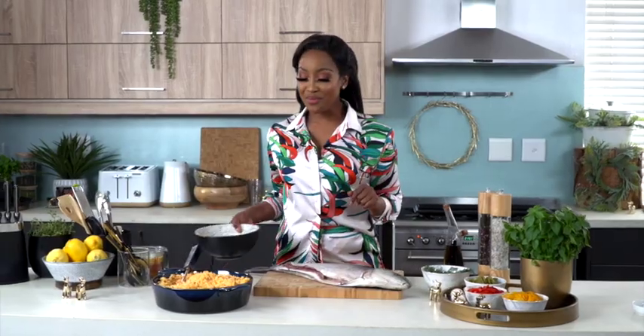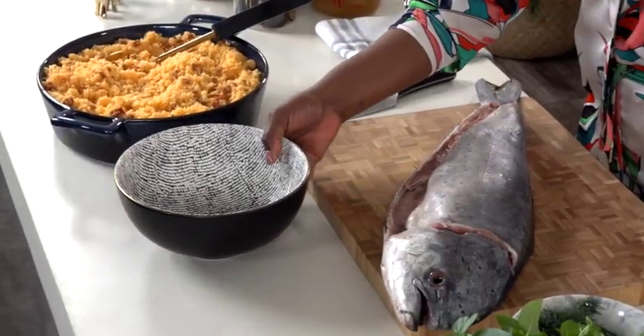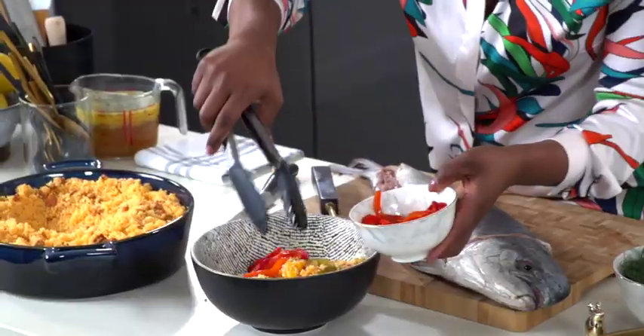Starting off, I've got my beautiful couscous and chorizo, which is already ready, and I'm going to mix it up with some bell pepper — so I've got green, red, and yellow.